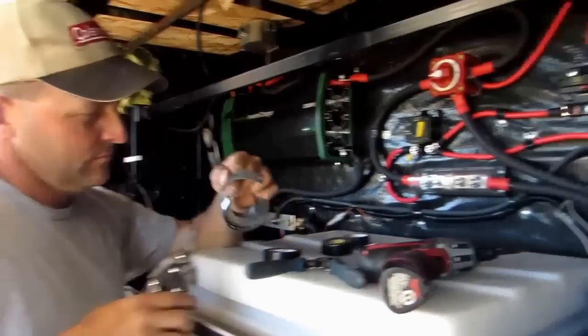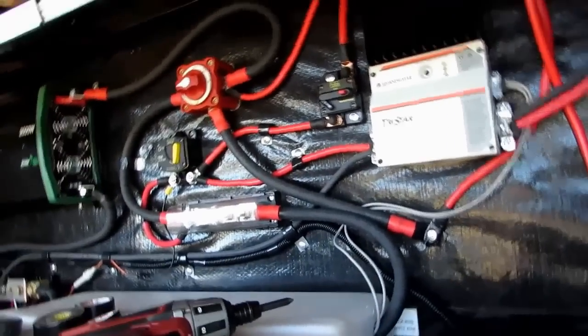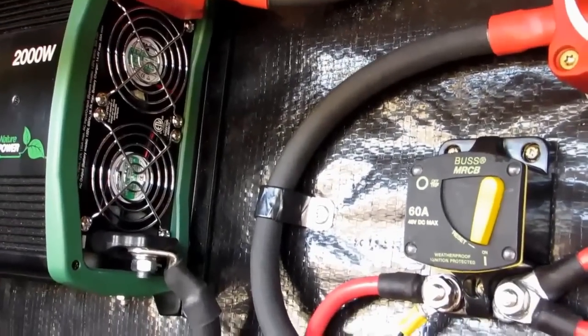Eddie's tidying up his work here, putting clamps around things, getting all the wires down. You can see the little clamps holding the various wires down.